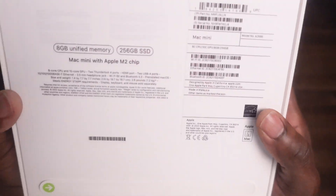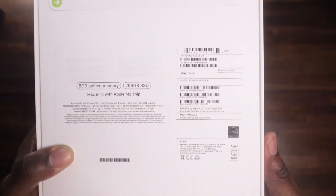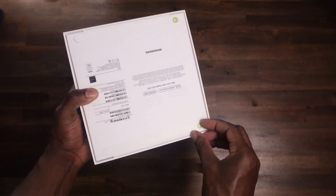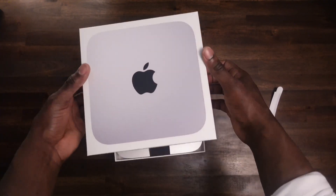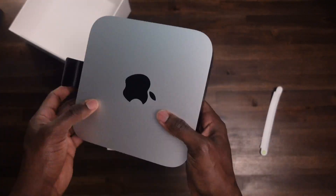I purchased my M2 Mac Mini from Apple's website for $499. The original price is $599, but I took advantage of their education program where students and teachers receive $100 off the M2 Mac Mini.